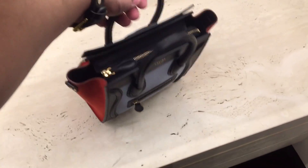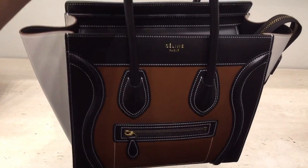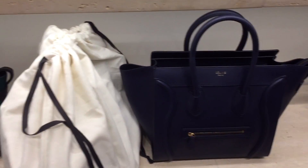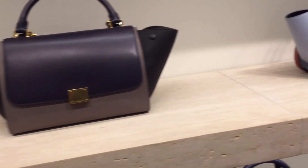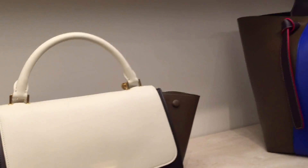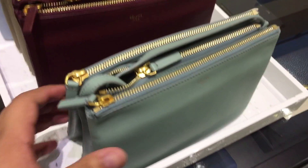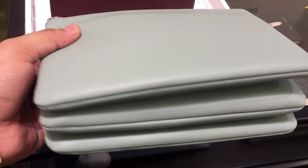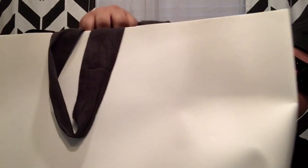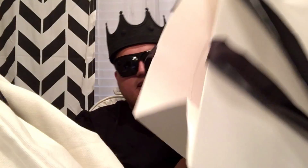All right. Here's the packaging. It says Celine here and it's a very, very large package. The camera fell, but here we go. So this is a very, very large package. And this is the inside of the bag, so y'all can see first.